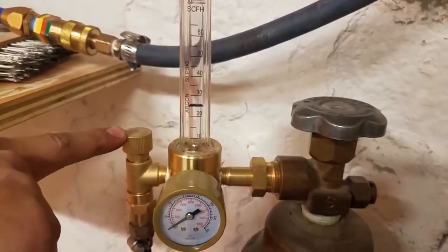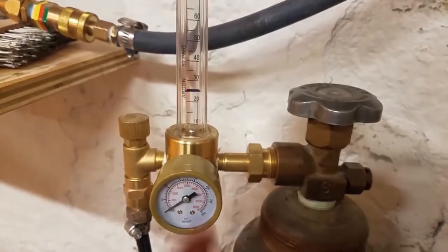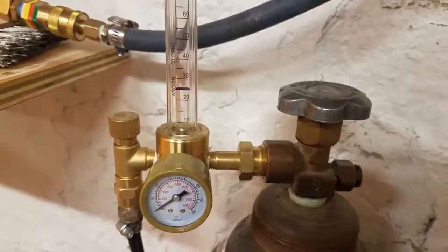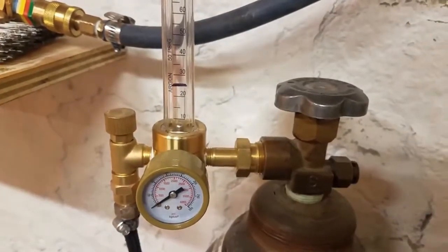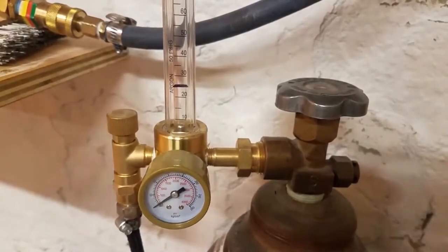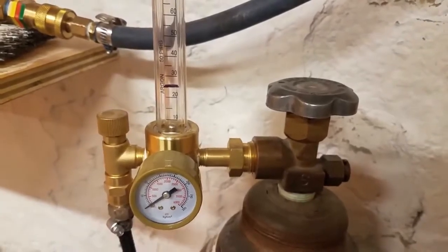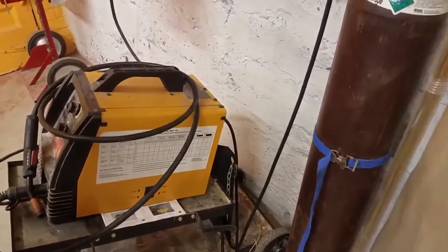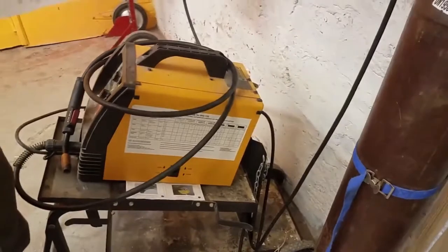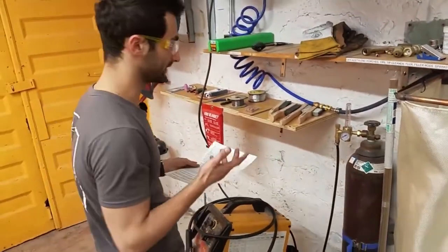When you're done with any welding that involves gas, you want to purge the lines. It's very important that all tanks are closed when you're done so gas doesn't escape and blow away — that could be expensive and potentially dangerous. Make sure there are no leaks in the gas fittings. This particular gas isn't terribly dangerous, but it's still expensive and we want to make sure it isn't leaking.